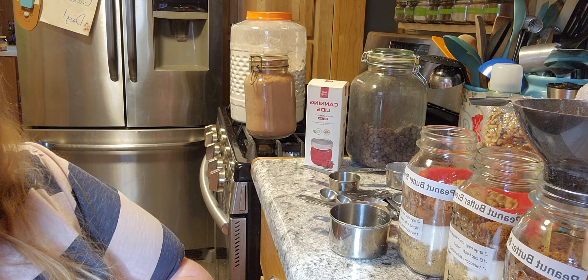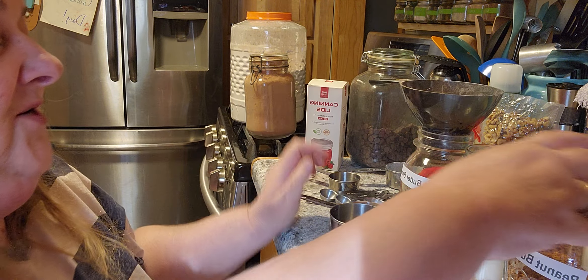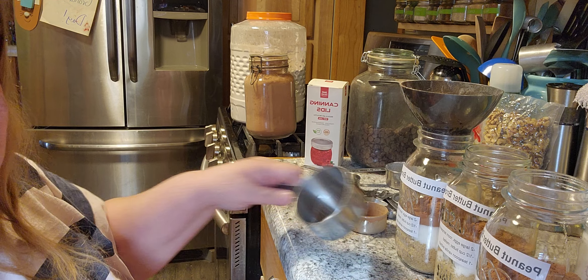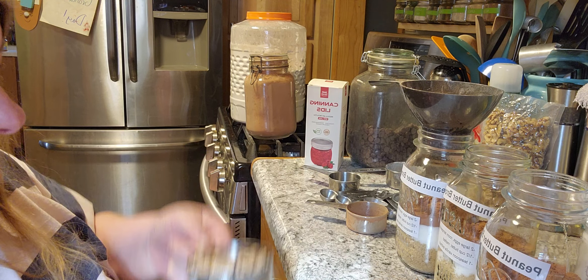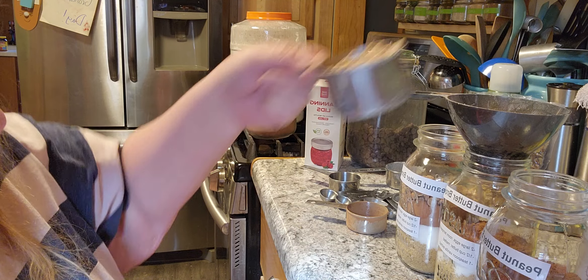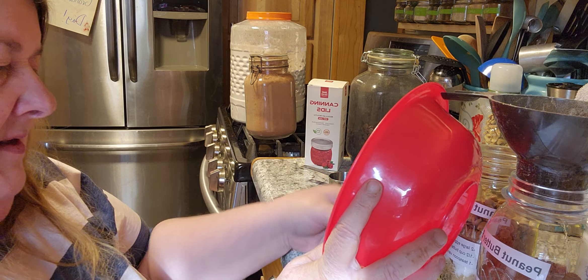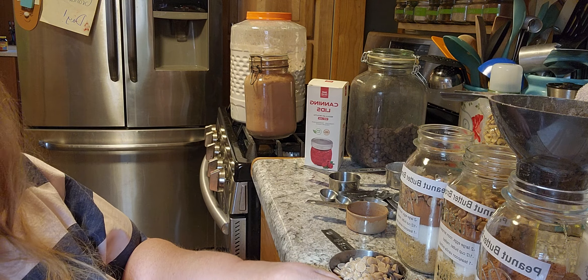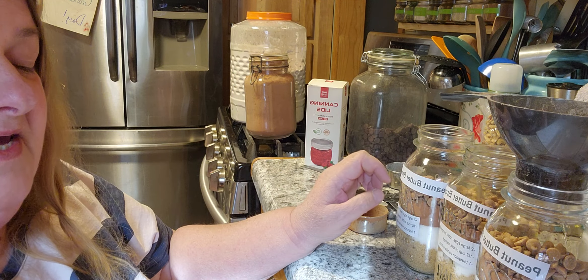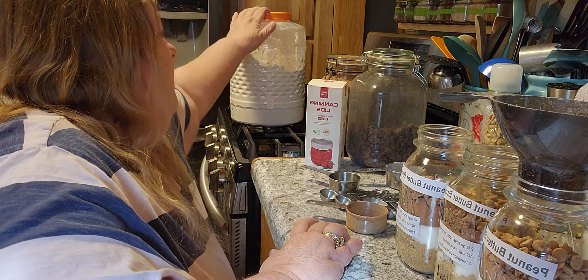I'm gonna tamp these down a little bit — sorry to those of you who don't like that. We're gonna do a cup of peanut butter chips. This shows you just how fast you can put all this stuff together. Now we need a cup of flour, so back over to the big blue here.